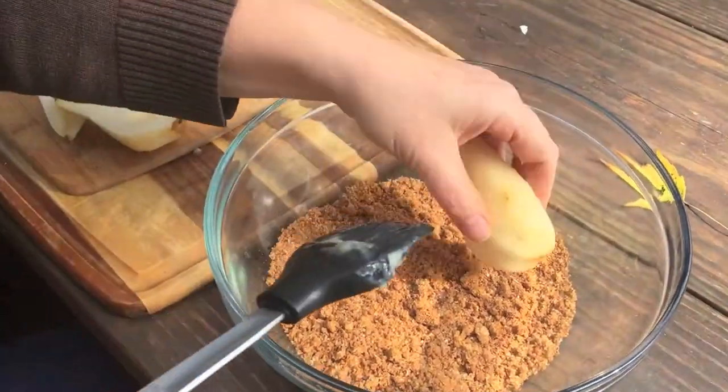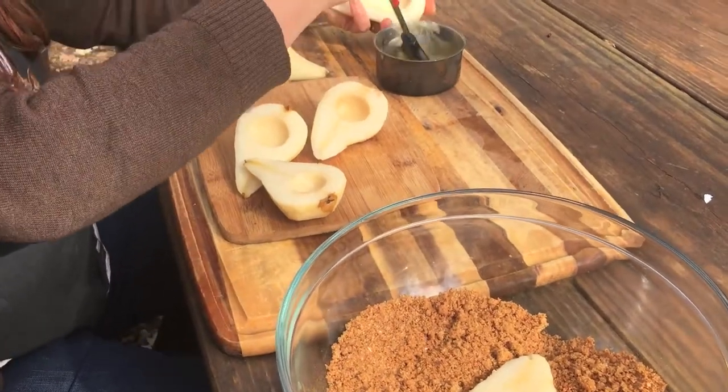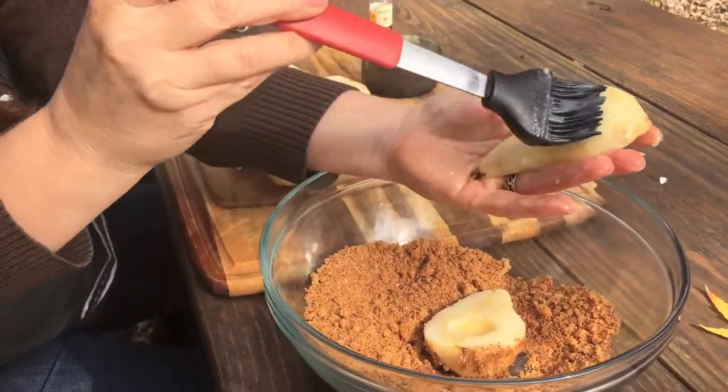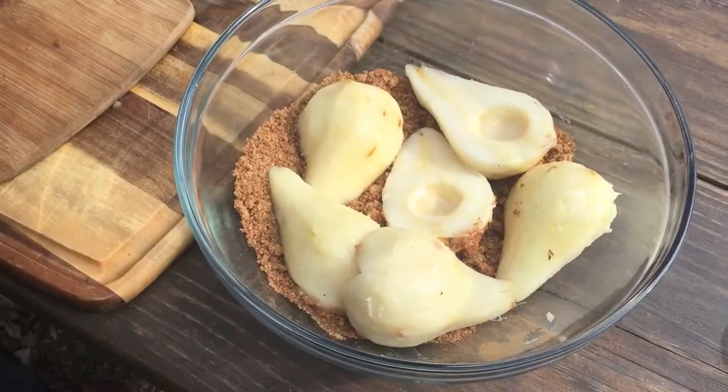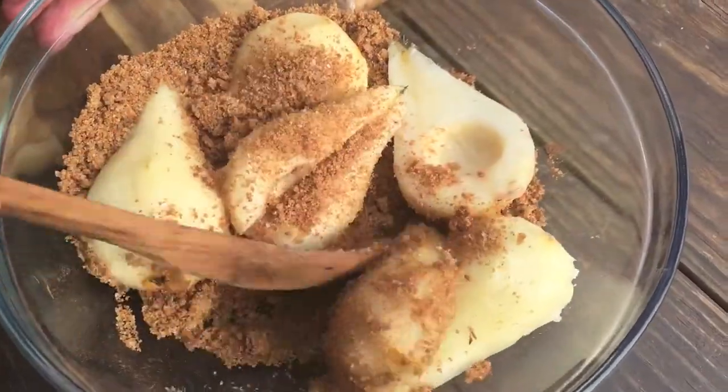That's a big bowl of sugar and cinnamon. We'll have a recipe for everything you see today down in the description box right below — just hit 'show more.' Now we stirred them all up and made sure they're covered in all that sugar.